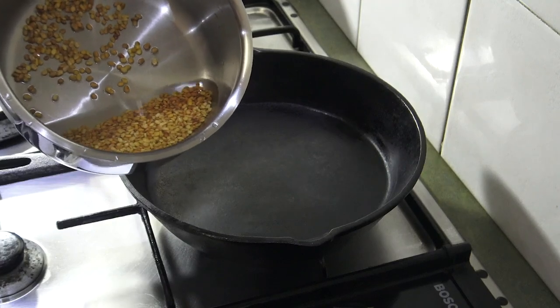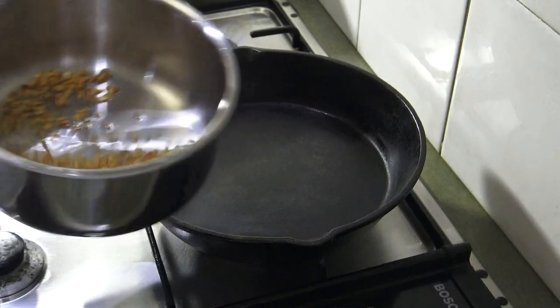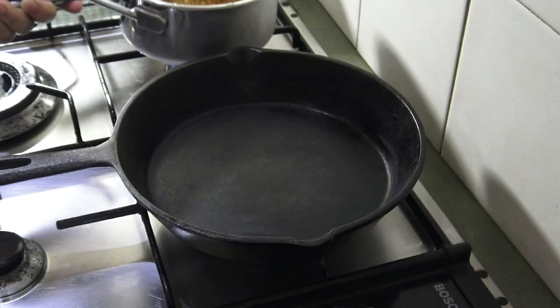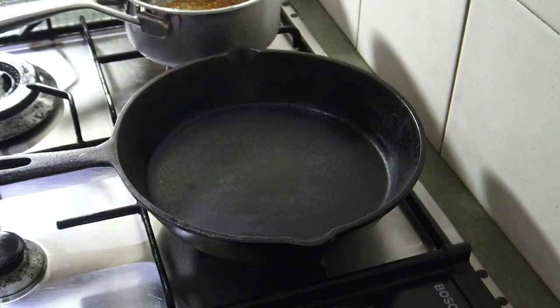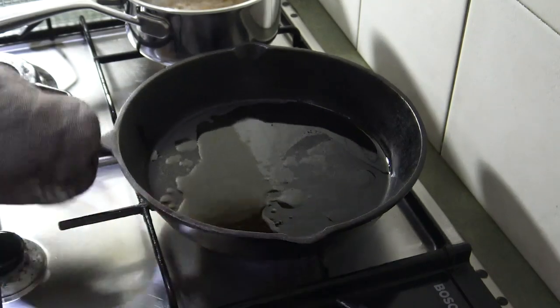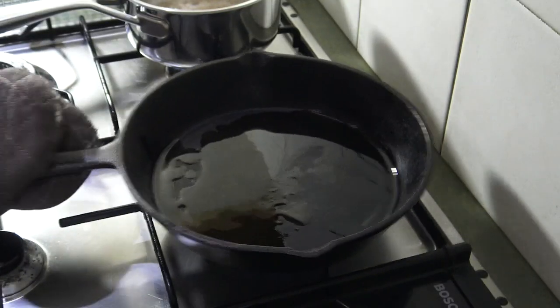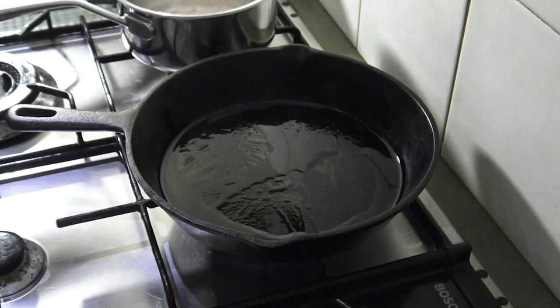I'll put it in one last quarter. I'll put in one tablespoon. This is so good. I'll put it in a bowl, then I'll put the seeds in the pot and put it in a bowl.